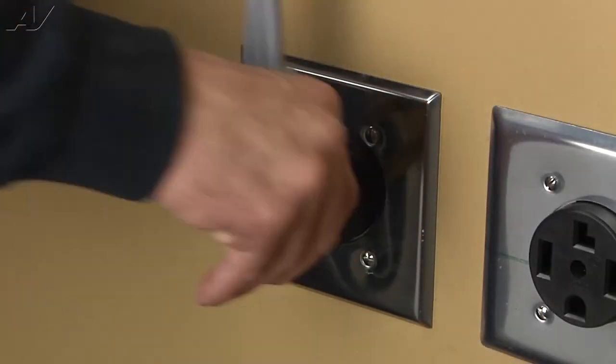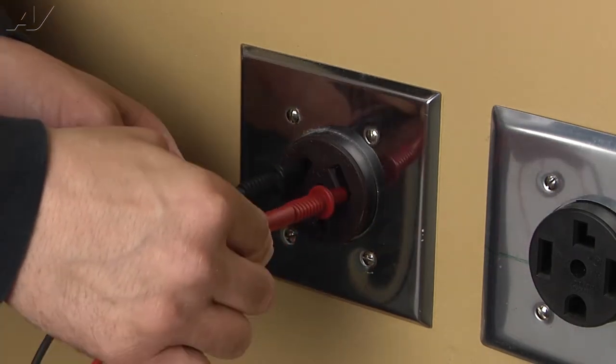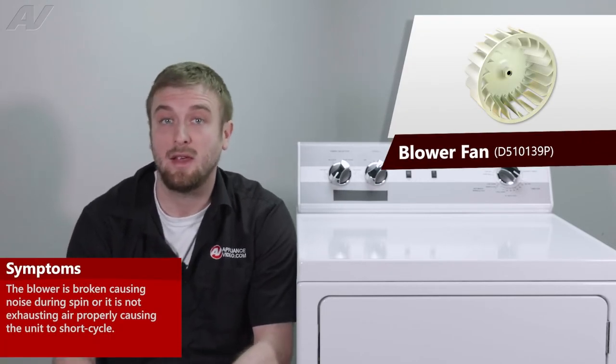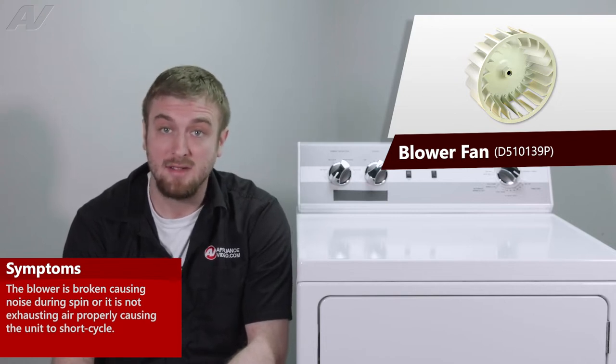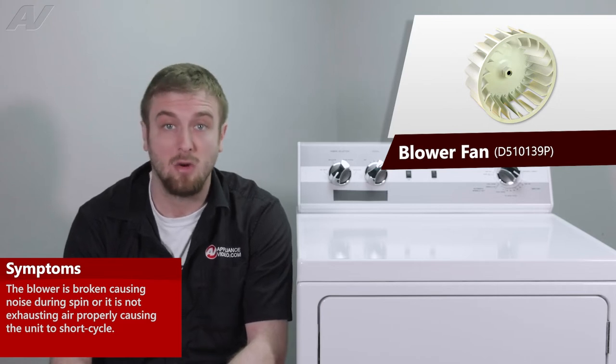Stop! Before beginning any repair, always be sure to disconnect the power to the appliance. It is also recommended to test the outlet for the proper voltage. The main reasons why you'd be replacing your blower fan assembly is if the unit is cracked and it's making a noise during spin, or it may have something broken inside of it causing it to not exhaust air properly in the unit to short cycle.